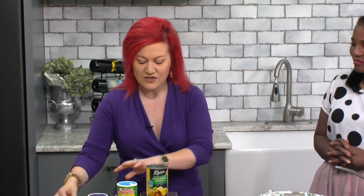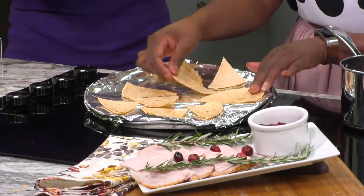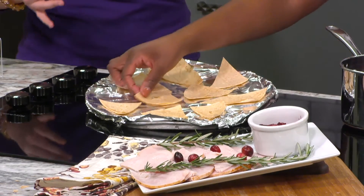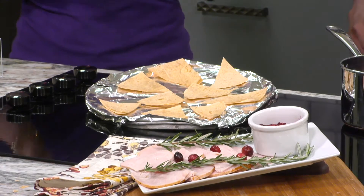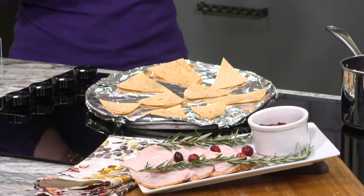Finally, we made our own chips. We found Mission Carb Balance wraps — these are really popular. We cut them into triangles, arrange them on a tray, and when we go off air we'll throw them in the oven over there. All we do is cut them, arrange them, make sure they're not touching in the oven, five minutes on each side. We get a great crisp — a super awesome low-carb, high-fiber chip. Fiber keeps us full, so we're not going to overeat. Great appetizer. Get rid of the veggie tray.